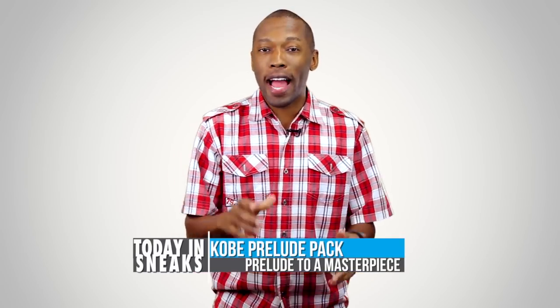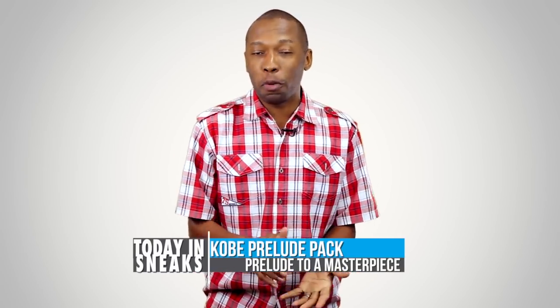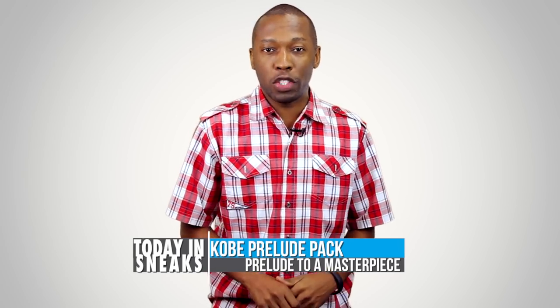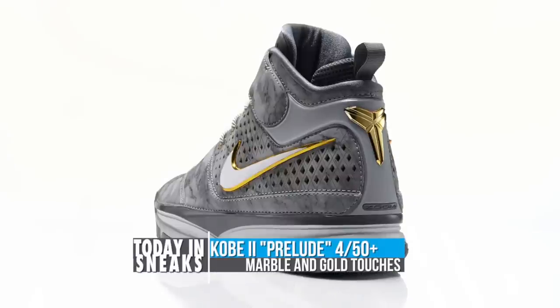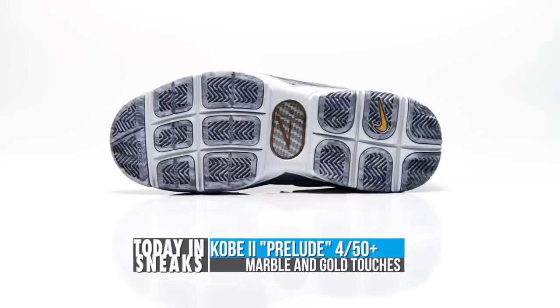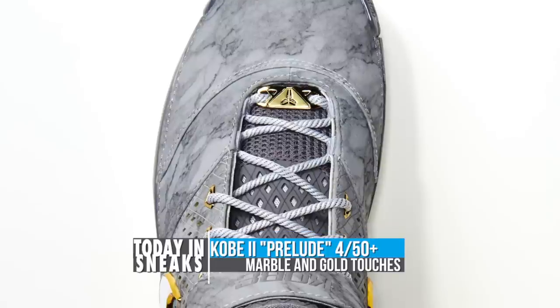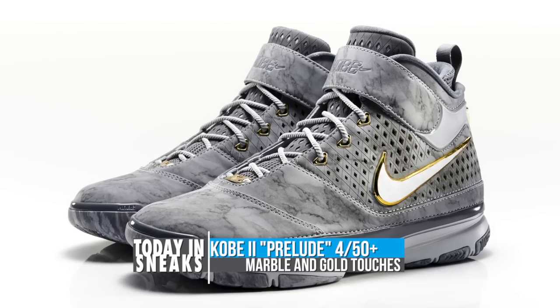As we get closer to the Kobe 9, Nike is giving us the Kobe Prelude Pack. This is the one through the eight and this week they're going to release the Kobe 2. Inspired by Kobe's four consecutive games with 50 plus points, the model continues the art meets design motif with a special gray marble upper. This symbolizes when Kobe started to carve his own path. The sneaker also features gold accents, a tribute to Kobe having the golden touch with his jumper at the time.